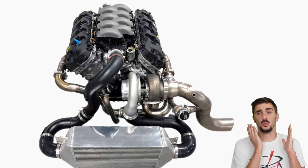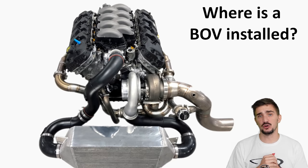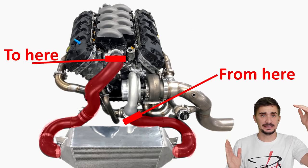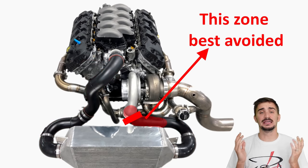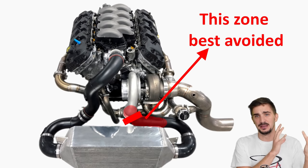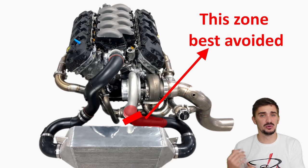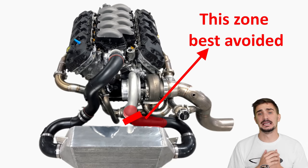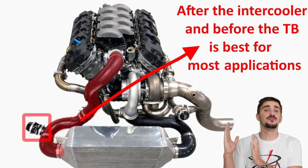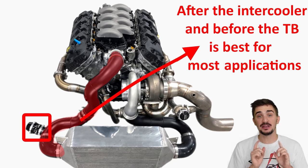The final question is where to install the BOV — anywhere between the turbo outlet and the throttle plate. In most cases, it's best to avoid installing it very close to the turbo outlet, because piping near that area can have unpredictable pressure fluctuations that can confuse the BOV and cause it to work incorrectly. In most cases, the best location is after the intercooler and before the throttle plate.